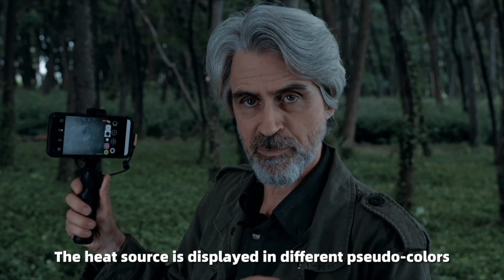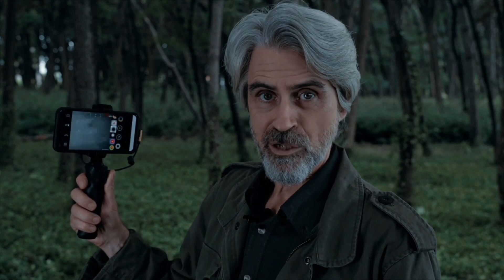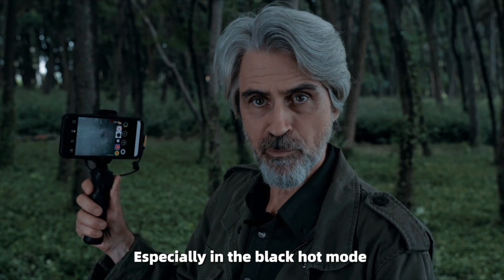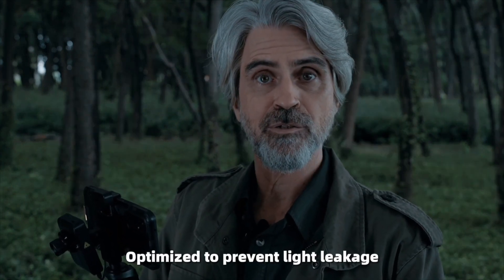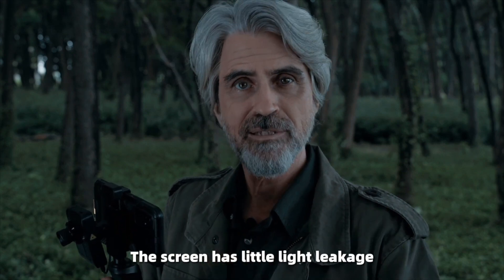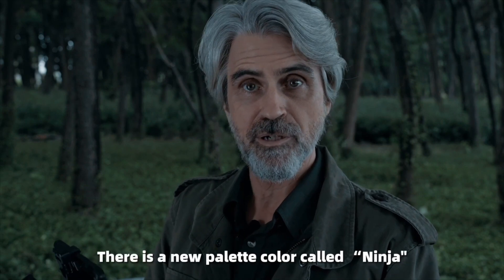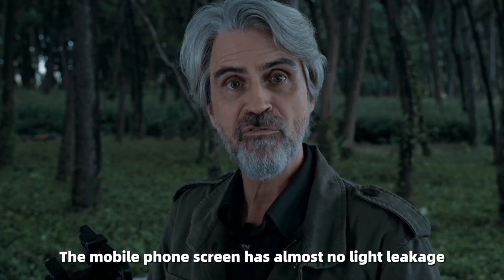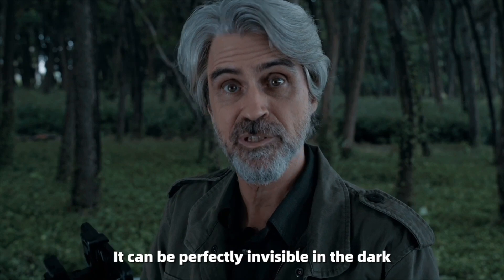The heat source is displayed in different pseudo colors. The device adopts an infrared sensitive sensor, so the picture is very sharp and clear. Especially in Black Hot mode, it is surprisingly clear, just like a photographic film. The X-Infrared palette has been optimized to prevent light leakage. There is also a new palette called Ninja — when turned on, the mobile phone screen has almost no light leakage and can be perfectly invisible in the dark.